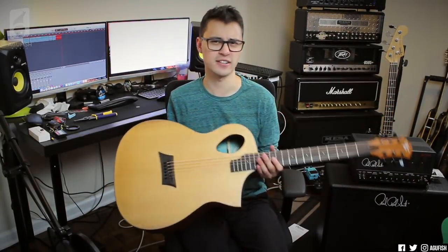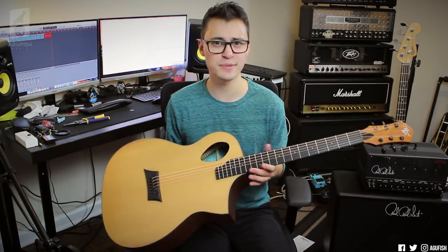It also has a Fishman Sonotone discreet system, so it can be plugged in directly. It's pretty nuts for a guitar this inexpensive — it even comes with the battery.